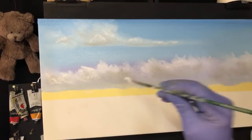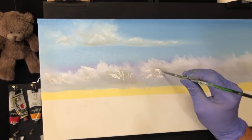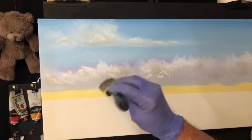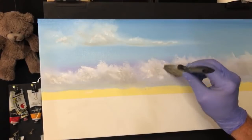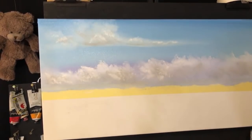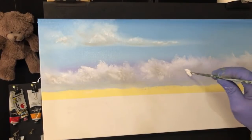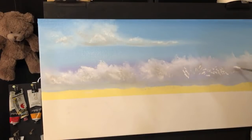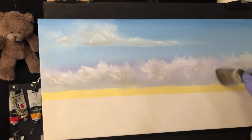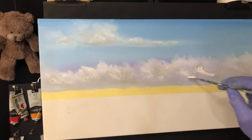We just keep doing that all the way along. It's just yumminess — I call this that. Give it some turmoil, give it some realism movement. If you practice this, you can paint clouds till the cows come home. Now we're getting a bit dotty here, so I'm just going to try and hide some of that a bit more. Play with things.